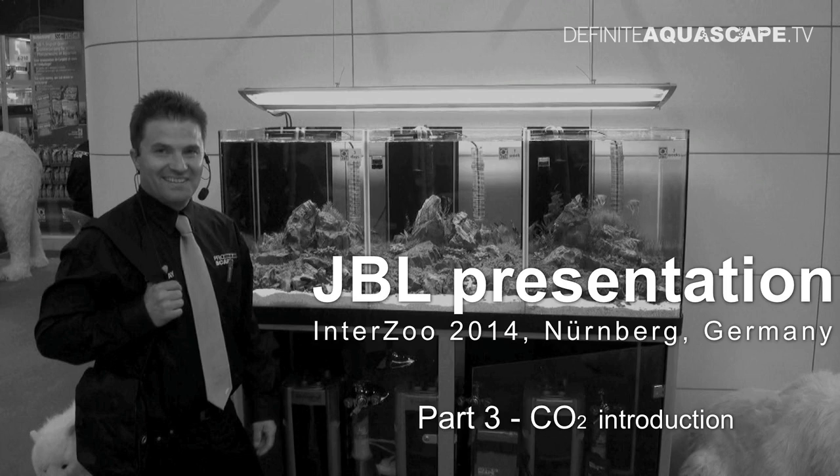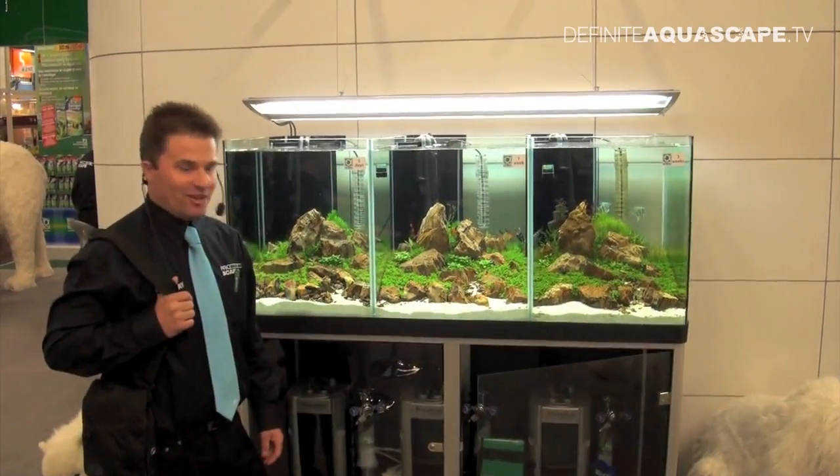Hi everyone, this is Piotr Kieszkowski from The Aquarium Television Definite Aquascape TV, and this is another part of JBL's products presentation which I recorded at Interzoo 2014 fair in Nürnberg in Germany. In this video, I will show you the introduction to CO2 fertilization.